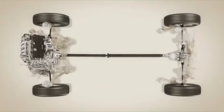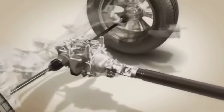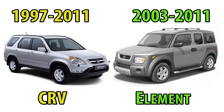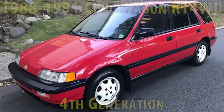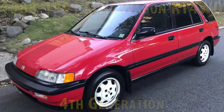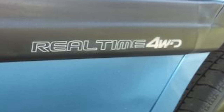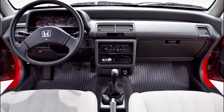Before converting to all wheel drive, we need to understand how Honda's real time all wheel drive system works. The two we're concerned about are from the US Honda Civic Wagon RT four wheel drive and CR-V or Element. The US fourth generation Honda Civic Wagon RT four wheel drive, also known as the Civic Shuttle in other countries until 1996, uses a system Honda calls real time four wheel drive. There's also a six speed manual transmission, which was rare to see for its time.